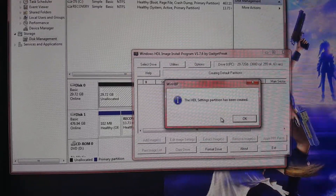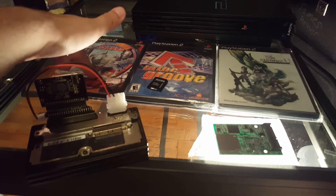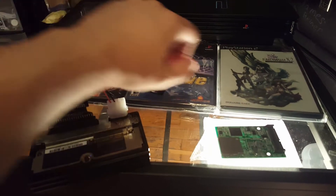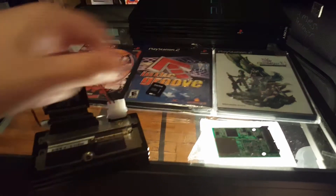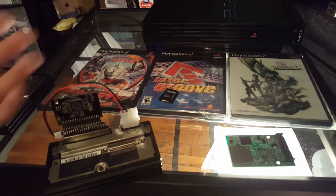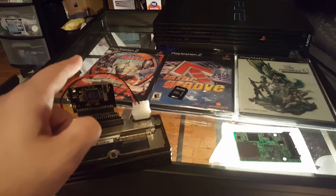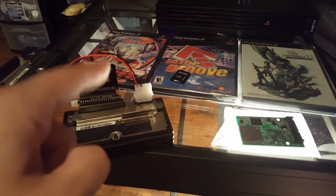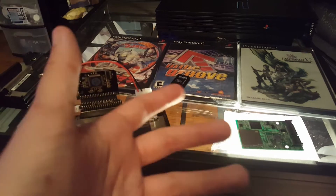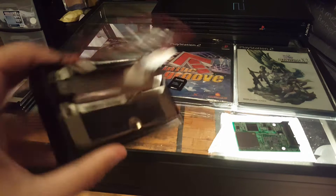Over here we have some games just for fun: Ultraman Pachinko for PS2, In The Groove for PS2, and Final Fantasy X-2 International Plus Last Mission for PS2. The reason I have these three out is to show that when loading games this way, region lock doesn't matter. You can't rip out-of-region games in the console to this unless you have a mod chip, but you can use a computer to do the same thing.